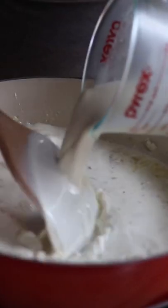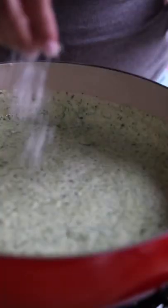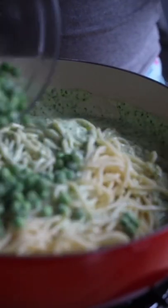slowly pour in your cream — I'm using cream and milk. Once the mixture has thickened, add as much pesto as you like. Season with salt and pepper to taste. Add your pasta and some more Parmesan. I like to also add some peas, but that's optional. Add some pasta water as needed.